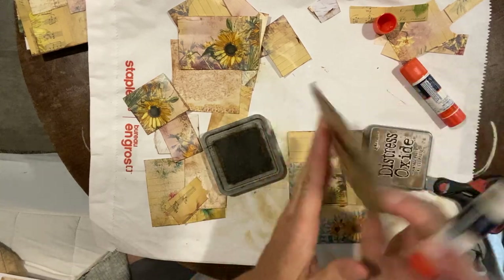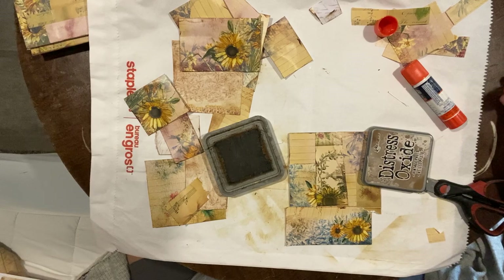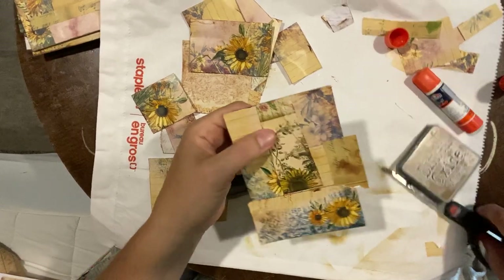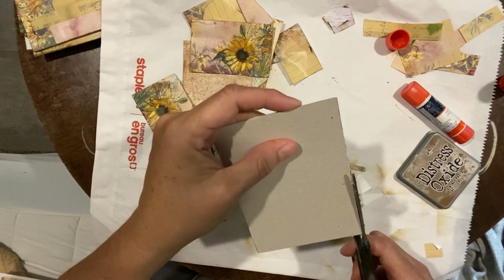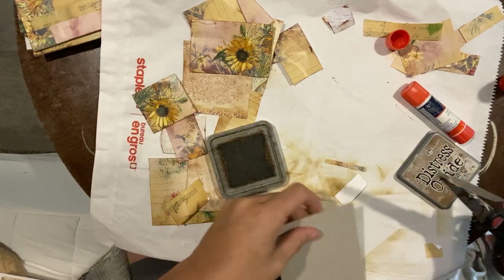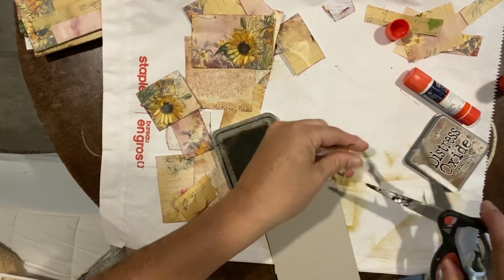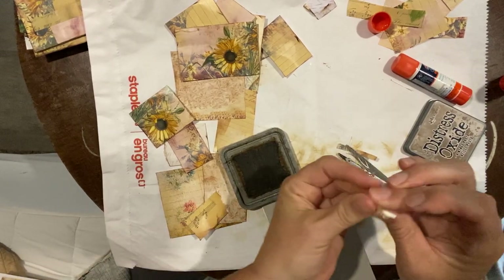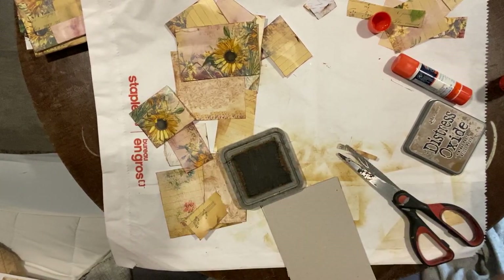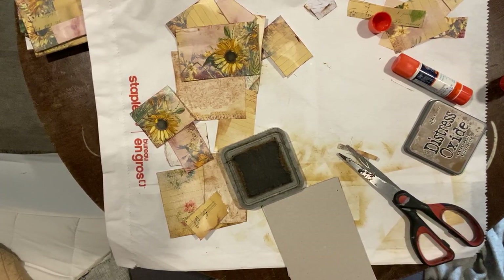I wanted to make sure the video is ready to go on my scheduled date. All right — I can clip this one, and there's another sheet I wanted to use. This is just another way of using up these digital kits.